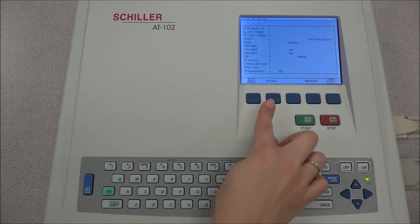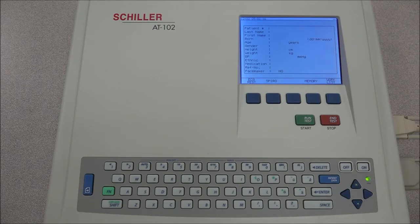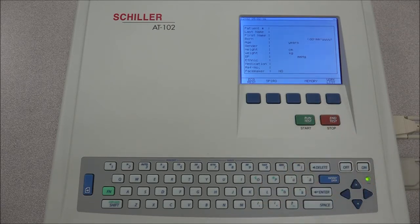Keep in mind that the spiral option is only displayed when the spiral sensor is connected. The ECG stress and workless soft key options are only displayed when these options are installed.